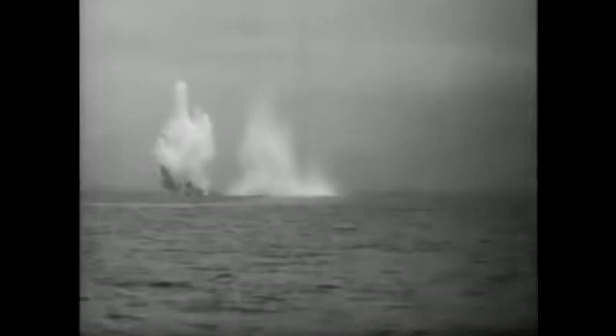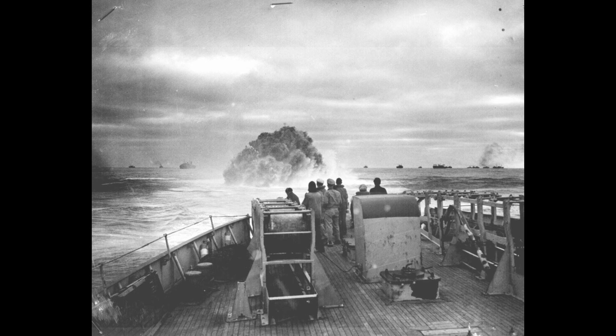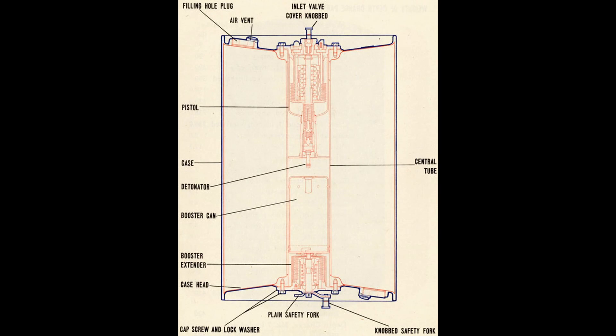By far the most produced and common model was the Mark 6, which essentially was a revised World War 1 era design of the Mark 3. First entering service in 1938, it weighed a total of 420 pounds, 300 of which was the explosive charge. It would sink at roughly 8 feet per second with the ability to function between 50 to 300 feet. It would later see a slight modification, reducing the charge to 200 pounds and adding a lead weight, increasing the sink rate to 12 feet per second.